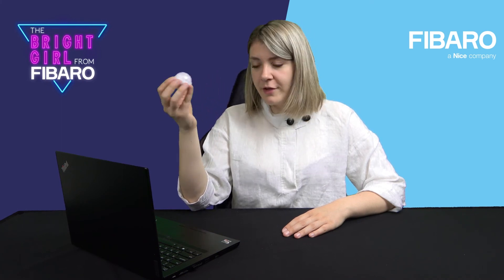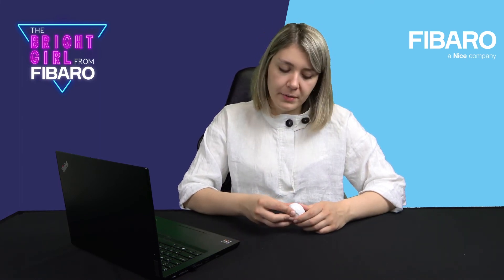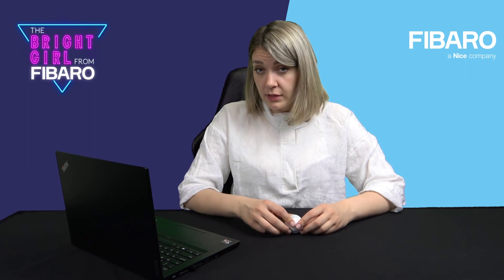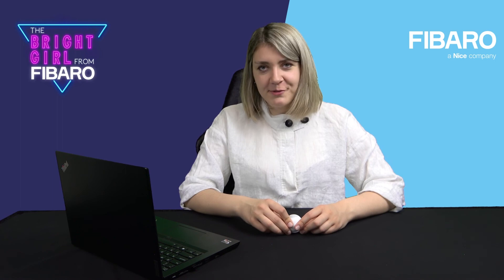For today, everything I wanted to say about the motion sensor is enough. Thank you for being with me. I hope that you will also watch the second part of the program, where I will explain some stuff about configuration, adding to the gateway, and installation tips. Thank you very much. Bye!